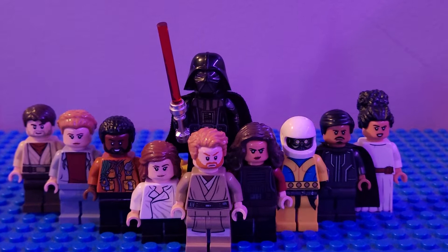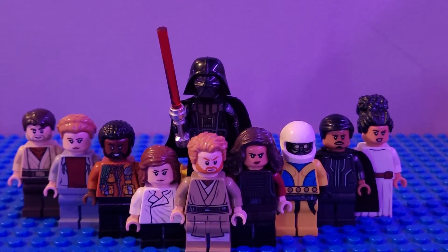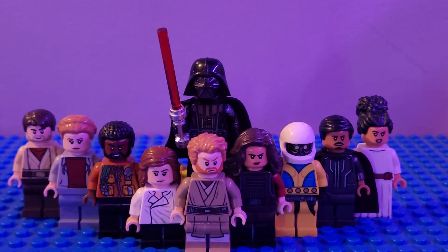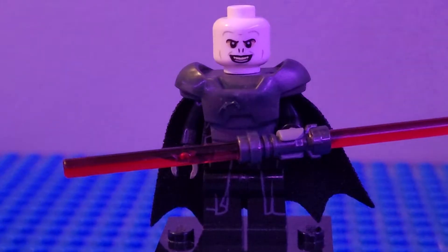What's up guys, we have made it to my showcase of Obi-Wan Kenobi on Disney+. We have almost 30 characters to show you today, so without further ado, let's get started. Hit that like button, subscribe, you know the drill.